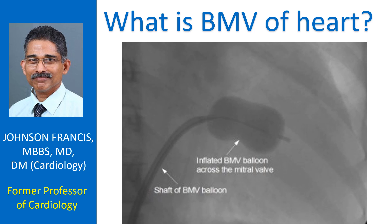But now most cases of mitral valve narrowing — mitral stenosis — are opened by a technique known as balloon mitral valvotomy, also known as percutaneous trans-mitral commissurotomy.